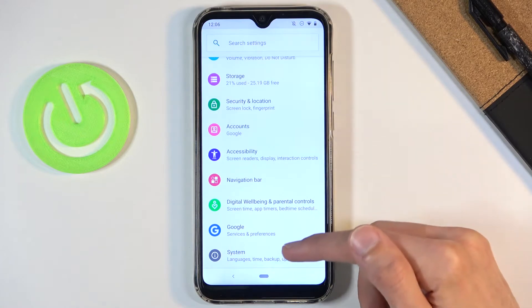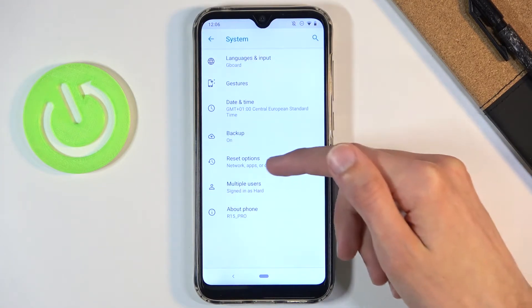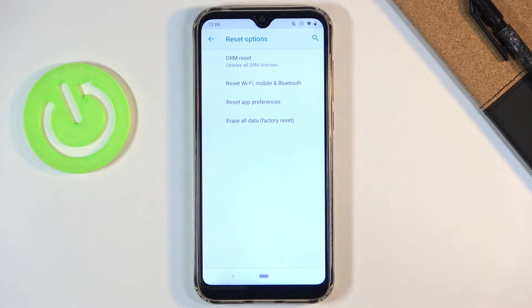From here you want to scroll all the way down to System, choose Advanced, and then tap on Reset Options where you'll have the option to erase all data via factory reset.